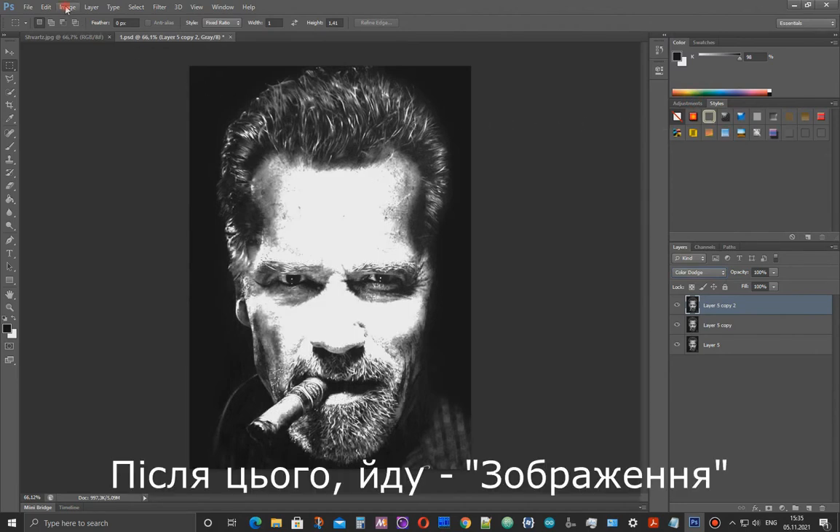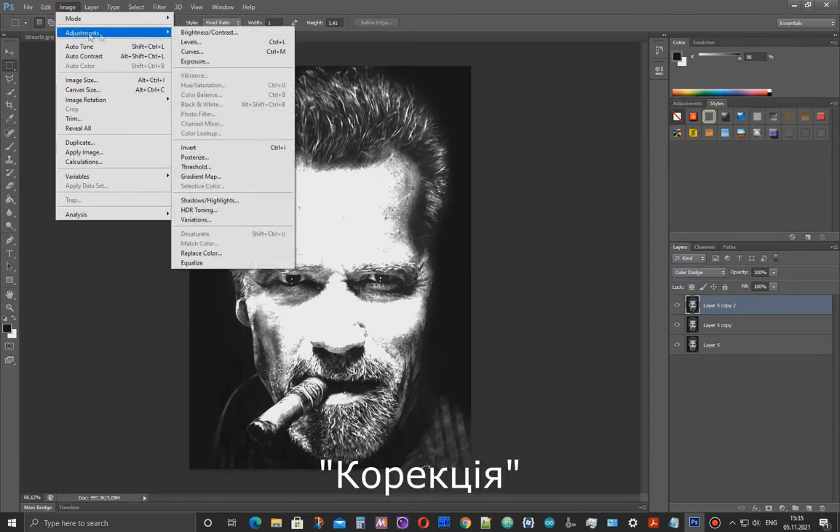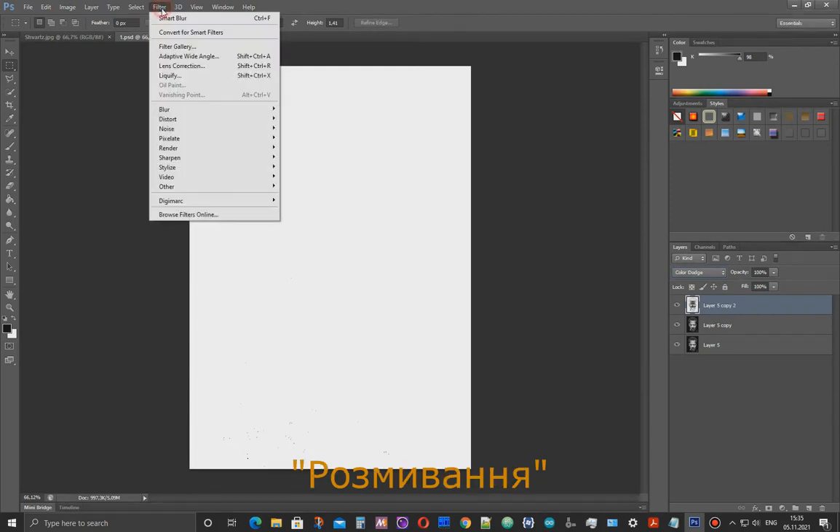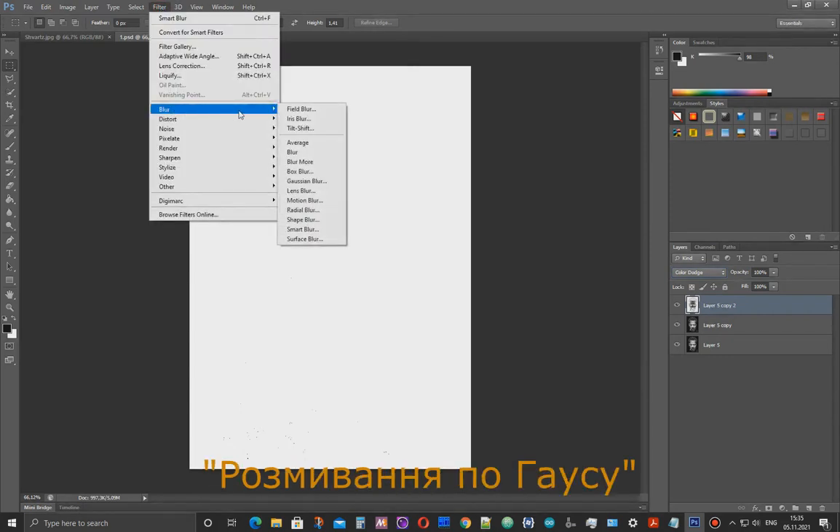After that, I go to Image, Adjustment, Invert. Then I go back to the Filter, Blur, Gaussian Blur.